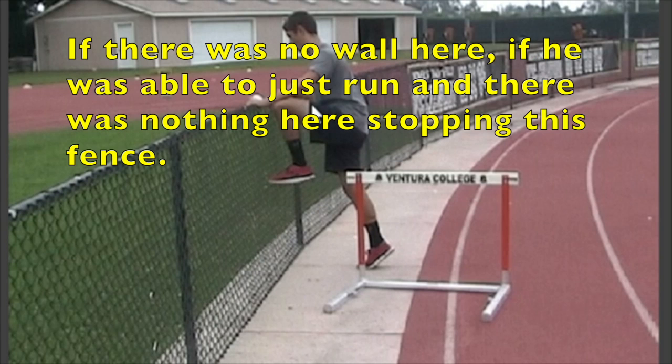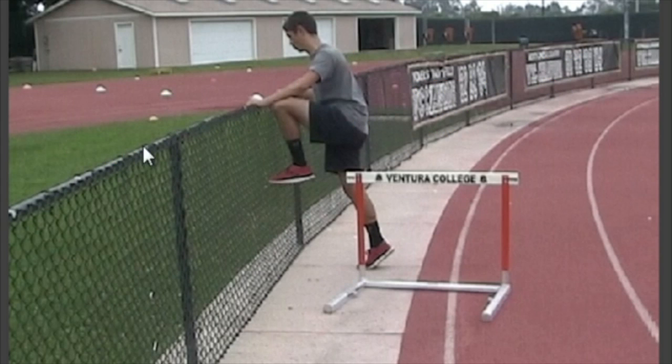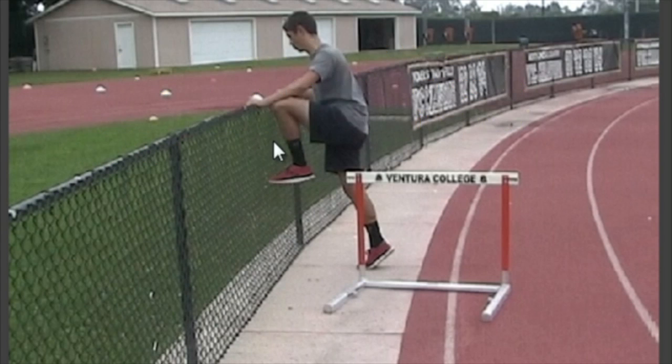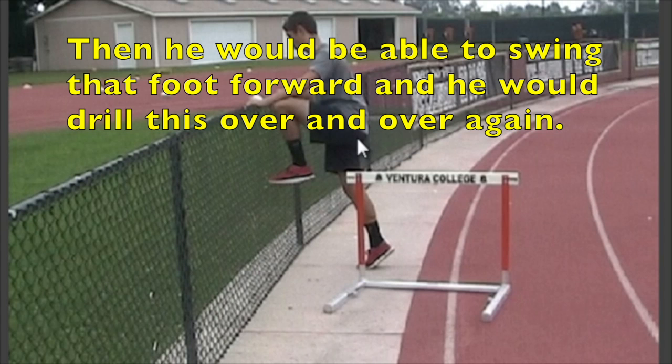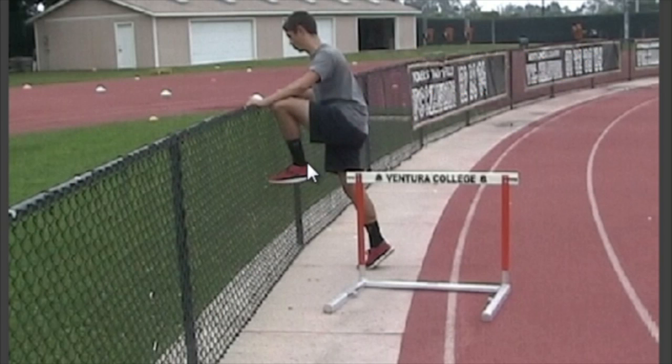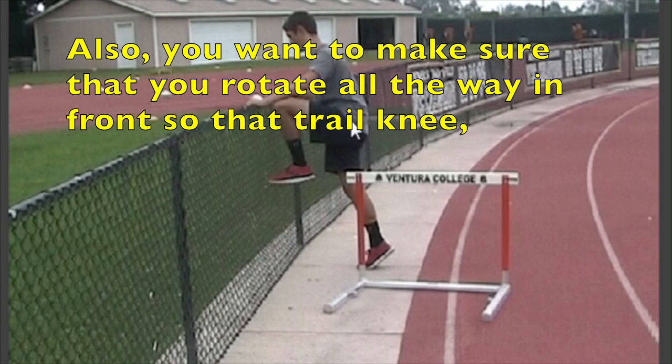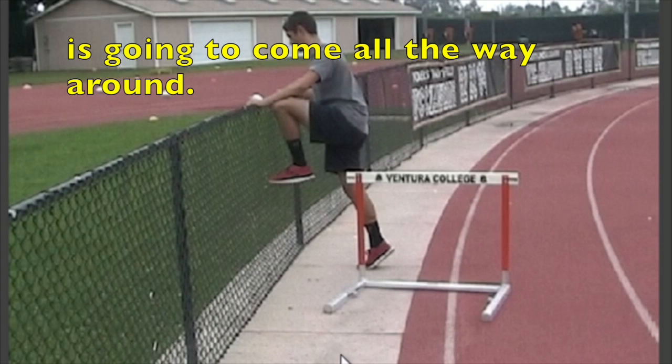If there was no wall here, if he was able to just run with no fencing stopping him, then he would be able to swing that foot forward and he would drill this over and over again and get used to just swinging his foot out. Also, you want to make sure that you rotate all the way in front so that the trail knee is going to come all the way around.